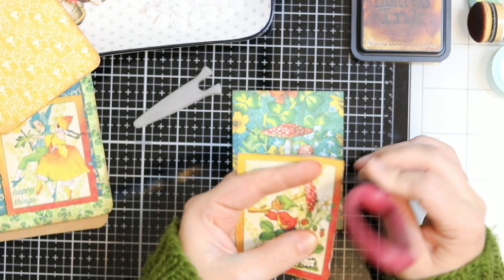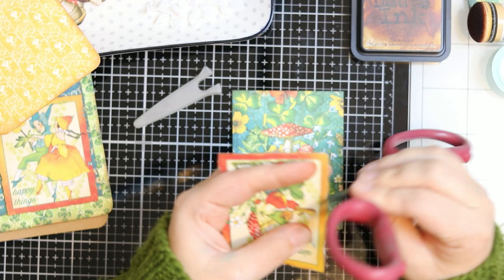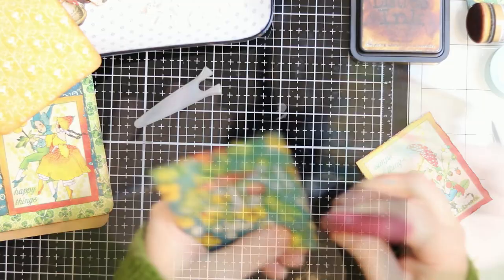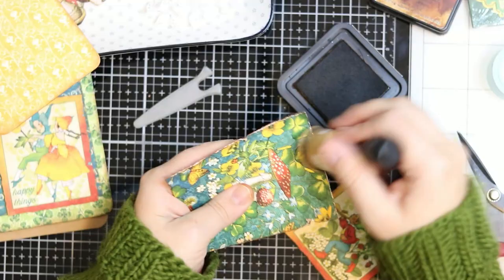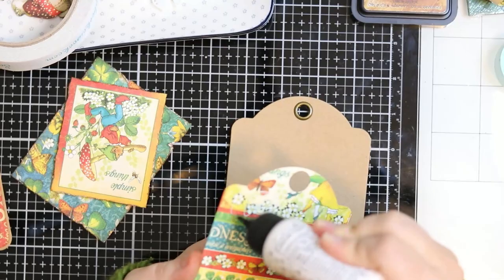I used the scissors to basically distress the paper. I don't really rip it, but almost. You could use anything — scissors, knives, your fingers, a distress tool, whatever. I really like the dimension it gives to the final project. And then I ink the edges again. That way I am sure I'll have the brown color from the previous regular inking, distressing, and then inking again, so they won't be truly white.